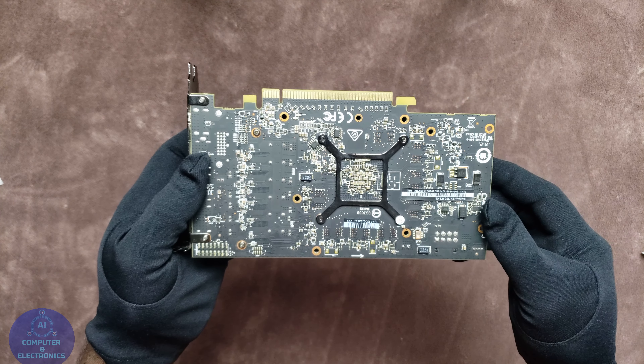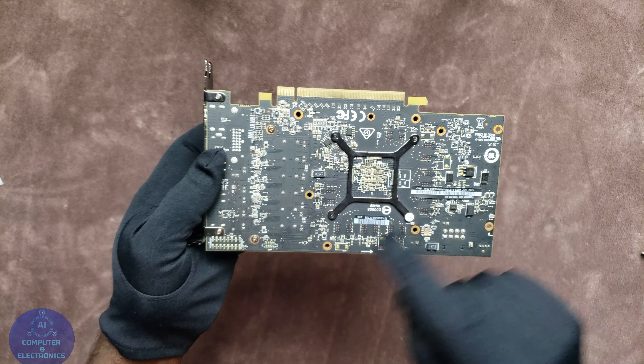All we have to do right here is just flip the card over onto the back and start removing the 4 screws that hold down the heat sink onto the chip. Keep in mind that when you are doing this you will be voiding the warranty on your graphics card.